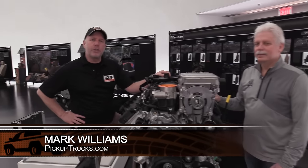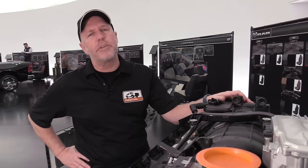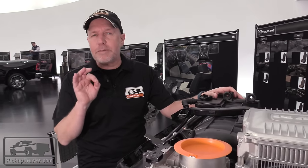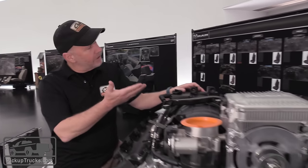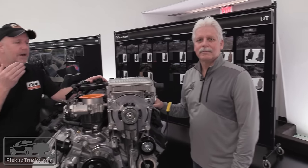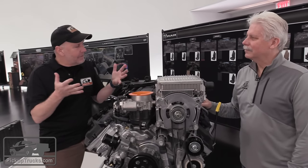We're here at the Detroit Auto Show where Ram has just revealed the brand new 2019 Ram 1500. Of specific importance to us is this new powertrain mild hybrid choice they're offering. With us now is Michael Duhaime, who's going to talk to us about exactly how this works.